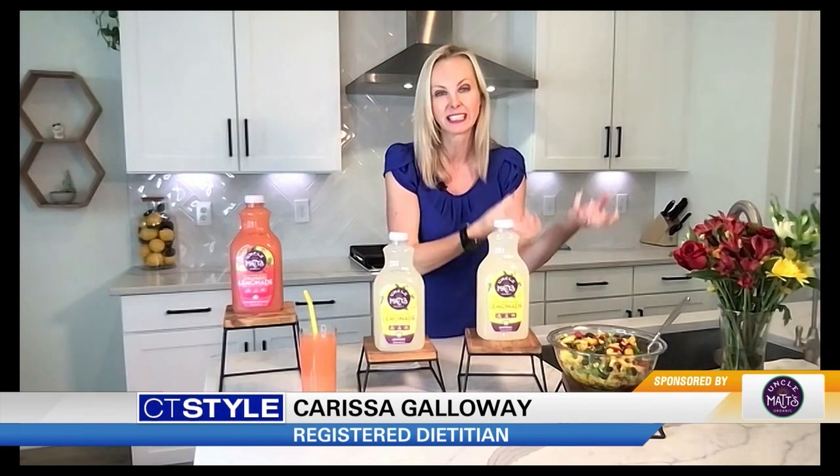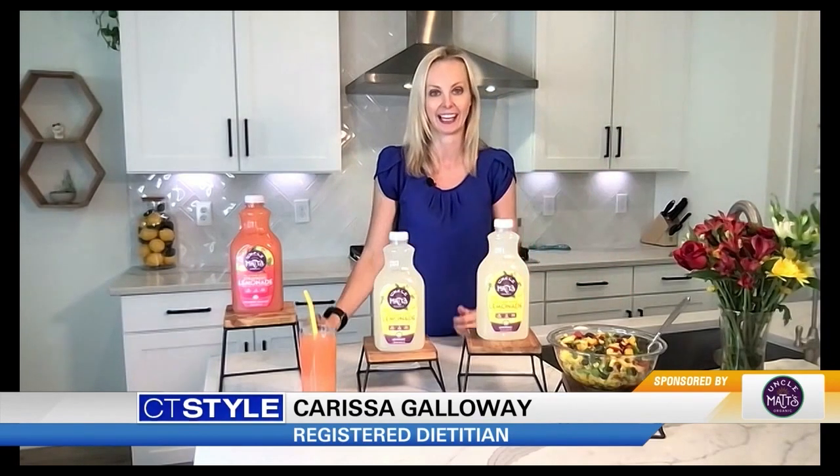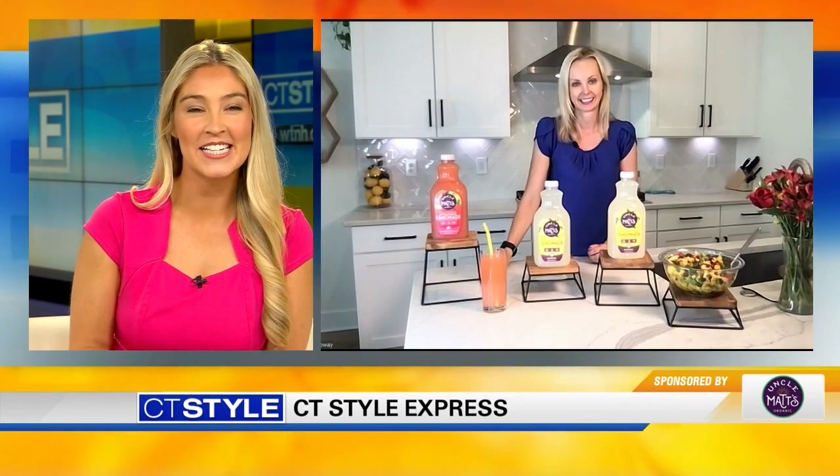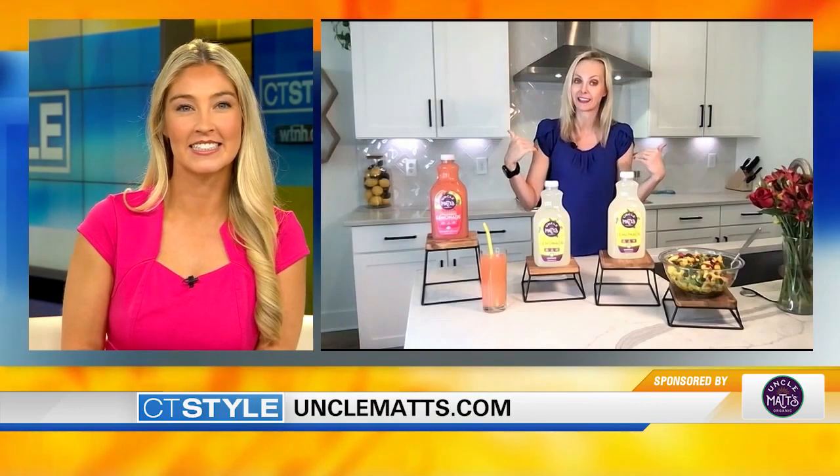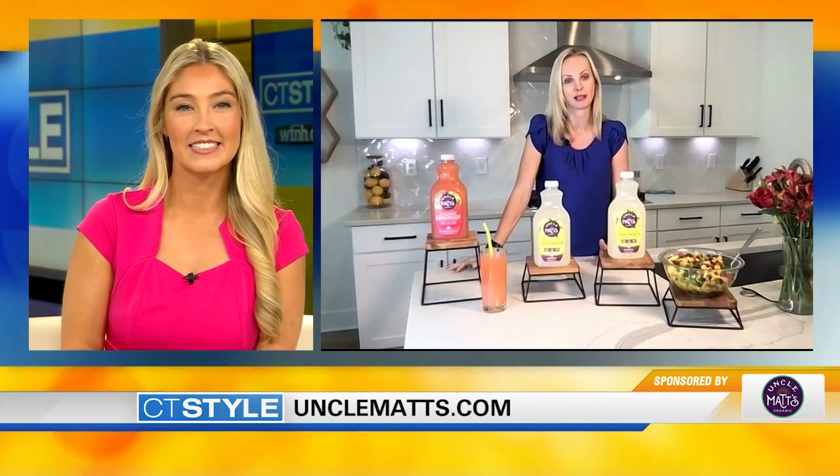Use summer produce that doesn't have to be cooked to really keep the heat down but your nutrition high. Sounds great and looks delicious. Tell us where we can learn more about these products. You're going to want to head over to Uncle Matt's to check out all of these great juices. They have a whole line of juices from right here in Central Florida, and you can follow me on Instagram.